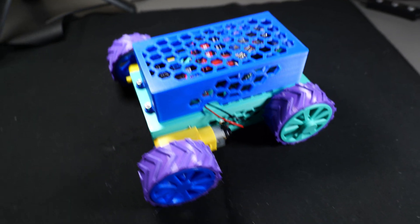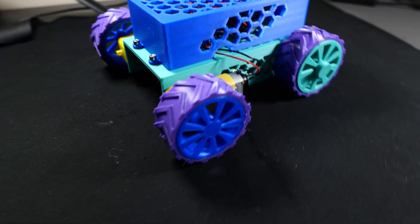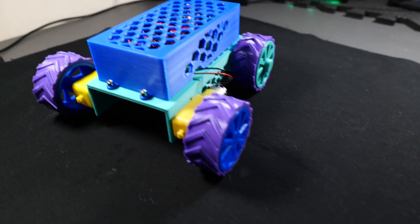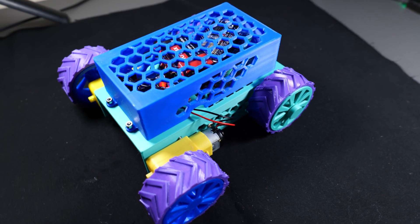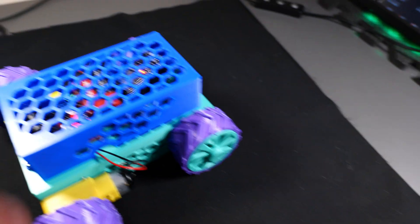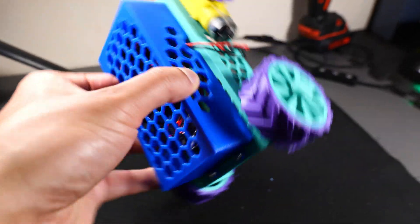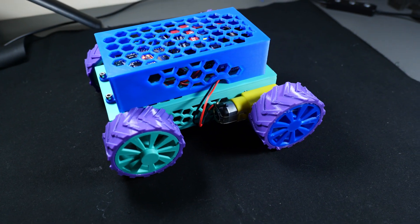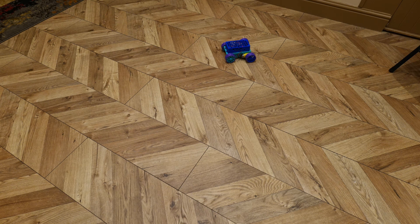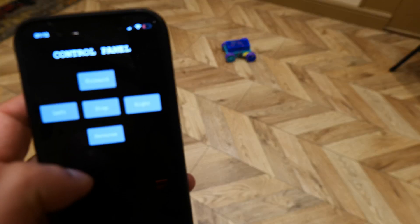Here's the finished product — everything put together: the wheels, the electronics, everything. I've got to say I'm really liking the way this looks. It's got a bit of a tank/military look to it, and I chose these filament colours purely by random and it ended up looking really good. It's a nice solid assembly. Now it's time to put it to the test — this was the final moment of truth, all the hard work leading up to this.